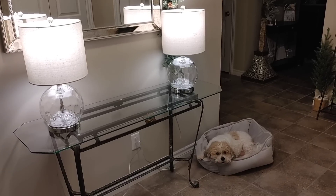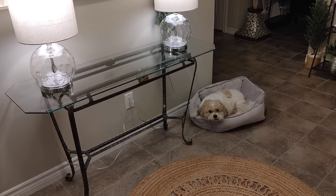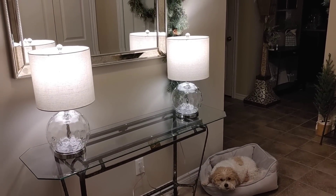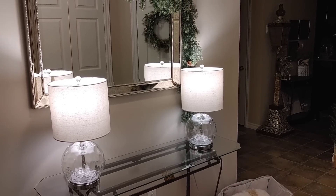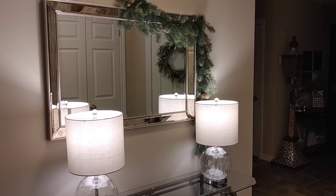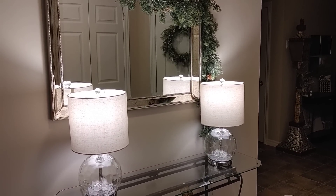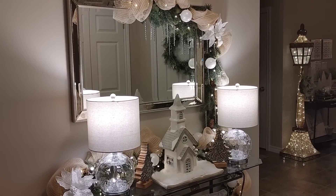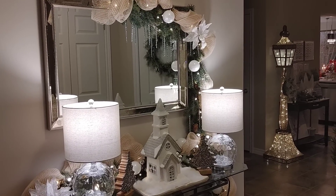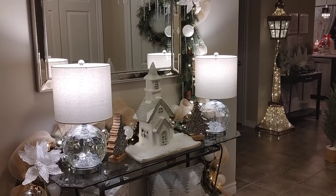Today we're going to be decorating my front entryway table for winter. It was hard for me to take down some of the Christmas decor, but I thought it would be nice to freshen up the space. If you're new to my channel, this is what the space looked like all decorated for Christmas — I went with neutrals and I really loved how it turned out this Christmas season.